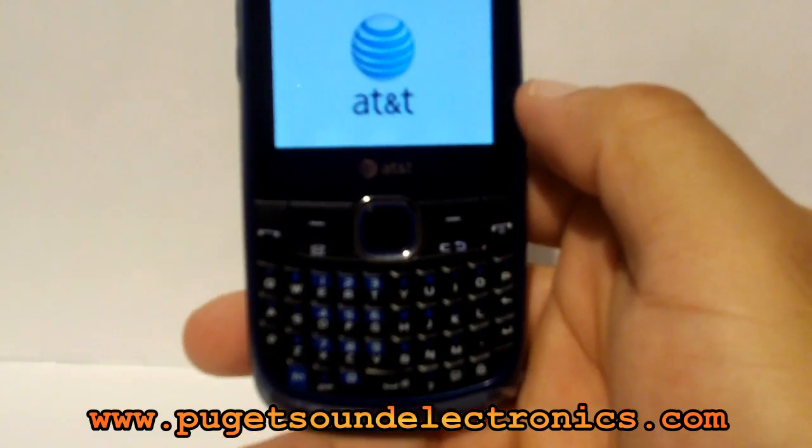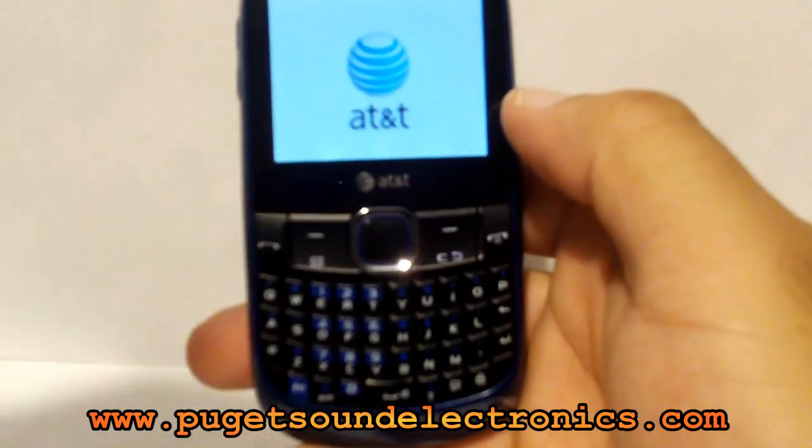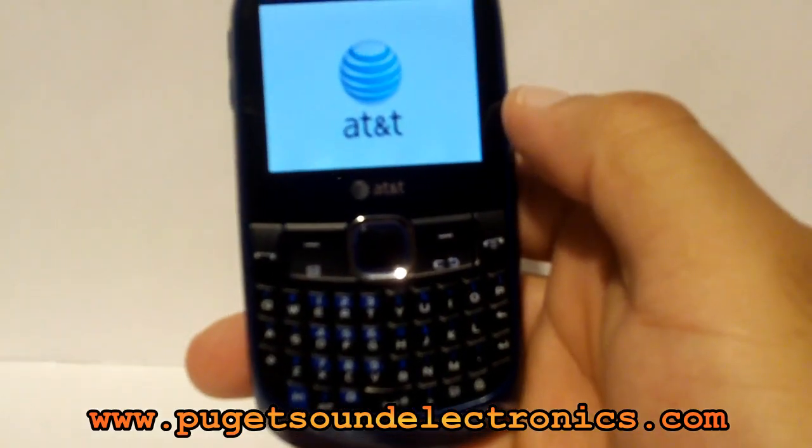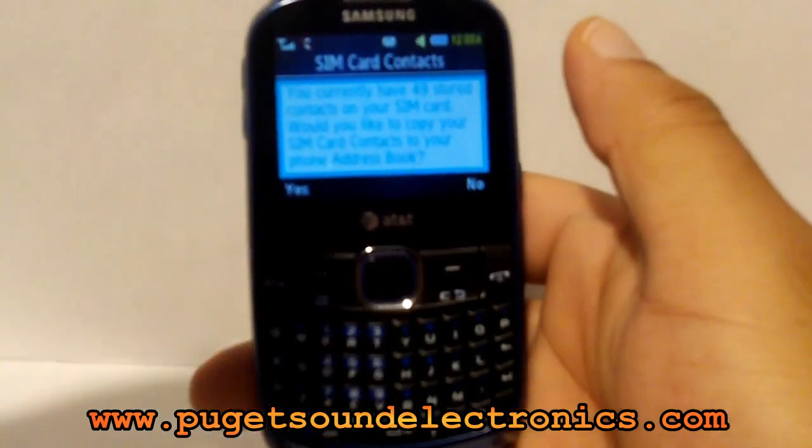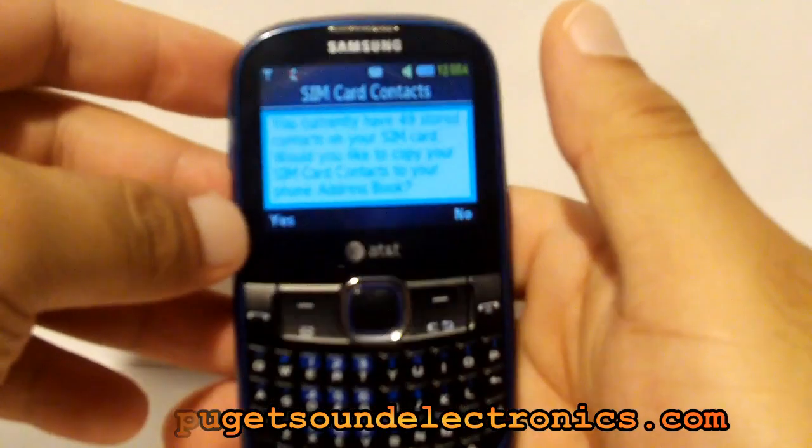And you'll get that message: network lock passed. It'll reboot your phone. Now your phone is unlocked.